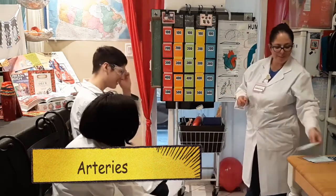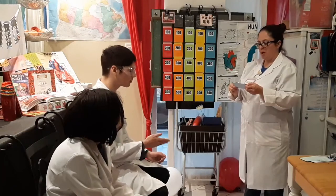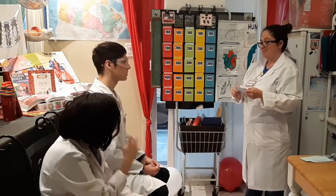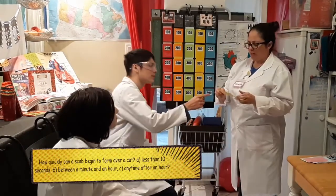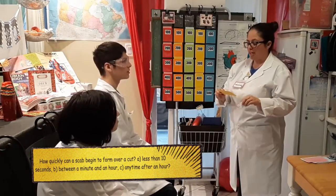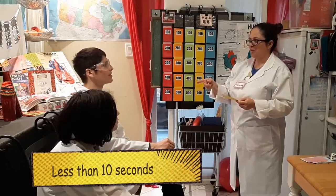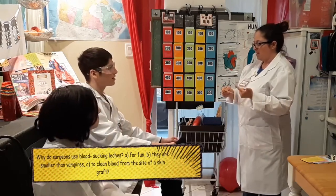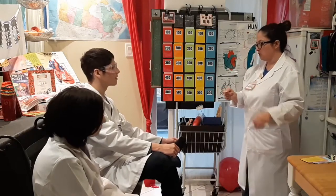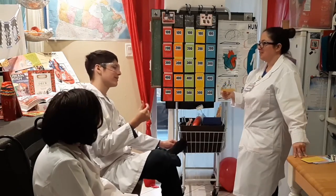What large vein brings deoxygenated blood from the upper half of the body into the right atrium? How quickly can a scab form after you get a cut — less than 10 seconds, between a minute and an hour, or any time after an hour? It's less than 10 seconds — that is correct! Why do surgeons use blood-sucking leeches? To keep the blood flowing.